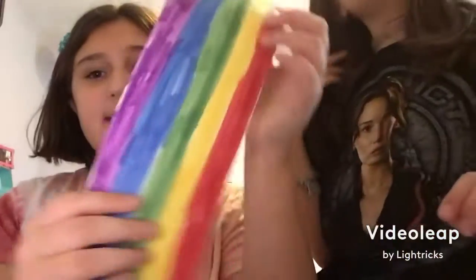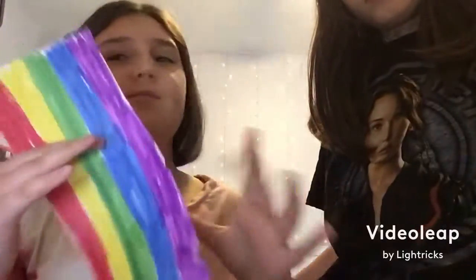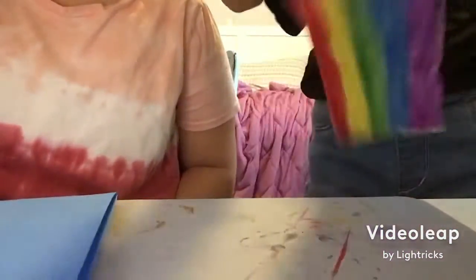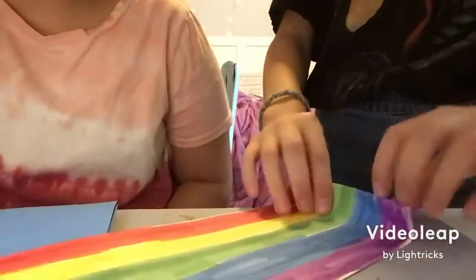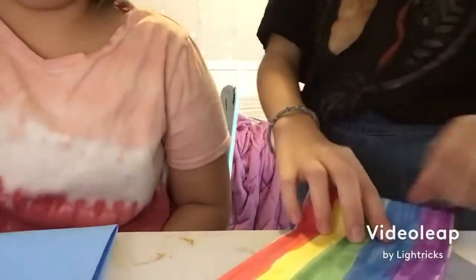Then you gotta fold it into accordion-folded paper — I guess that's what they call it. It's like folding a fan. If you don't know how, there are plenty of tutorials on how to make a paper fan. Just keep flipping it back and forth. You only have to color one side, but you can color both if you want.